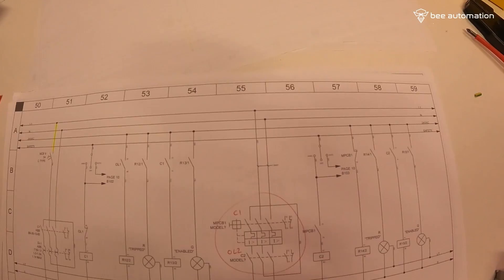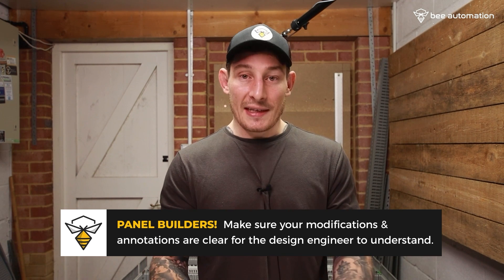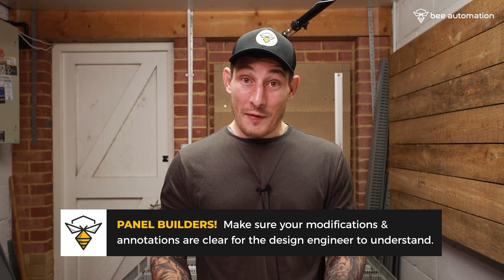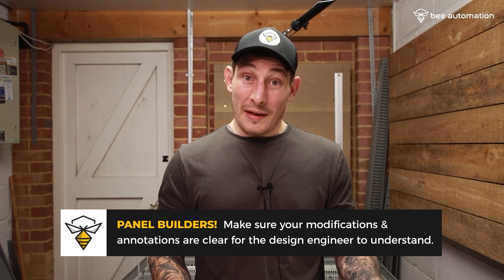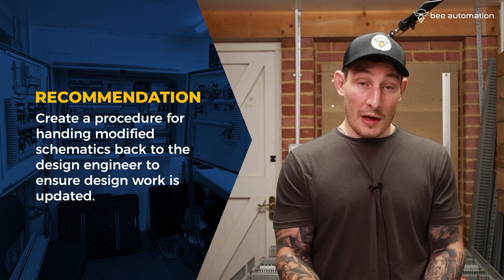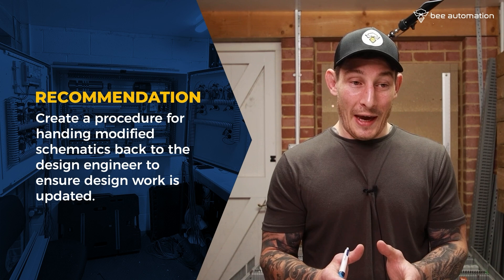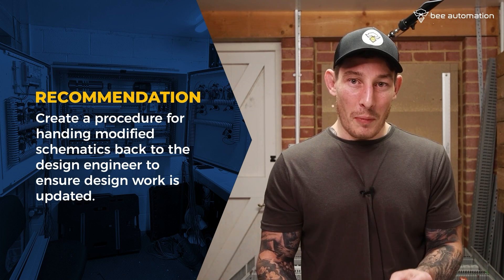Business owners, make sure you've got a procedure for handover. At minimum, really take your time and avoid getting distracted when red-penning schematics, making sure annotations are clear enough so that in ten days when you come back to modify the designs in CAD software, it's understandable. If you're a business with separate departments — design engineers, panel builders, installation or commissioning teams — all three are going to be working from these drawings, so it's critical they're all on the same page, on the same revision, and updated correctly.